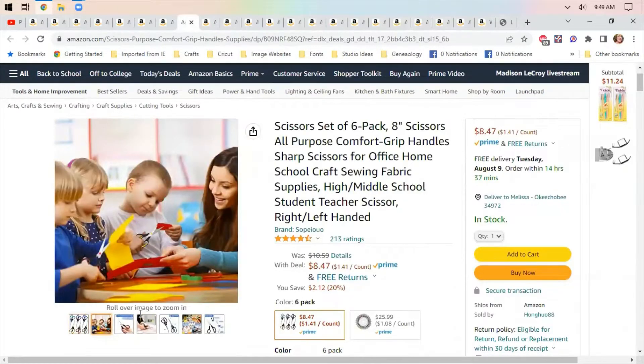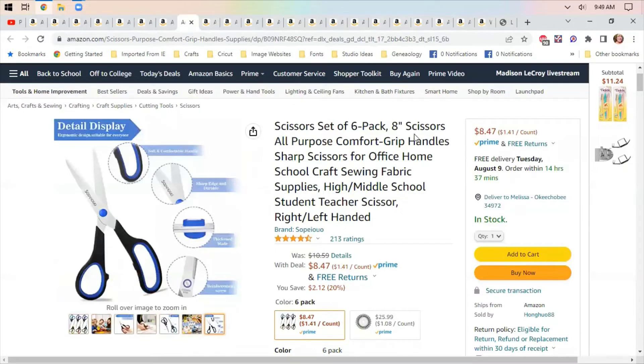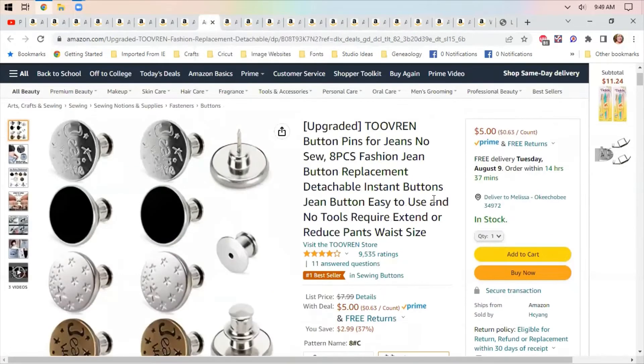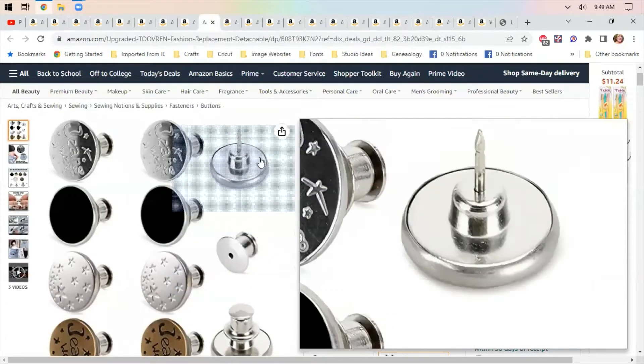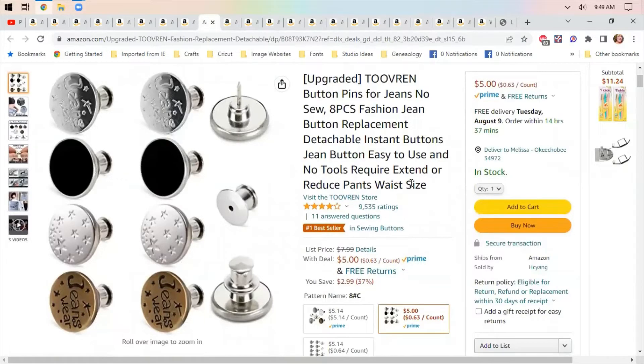I wouldn't let little kids use them, but they would be great as your paper scissors in your craft room. Since they have different colors you could designate different colors to go with different functions. These are button pins to go on jeans — if you make your own jeans or just want to replace the buttons. They look like they lock together, so you could put your own designer buttons on your jeans for five dollars. Worth a shot.